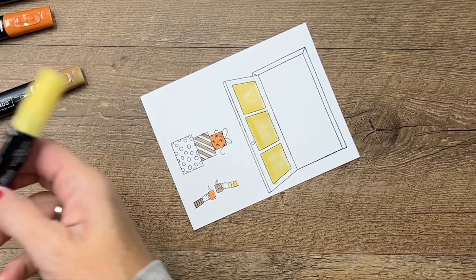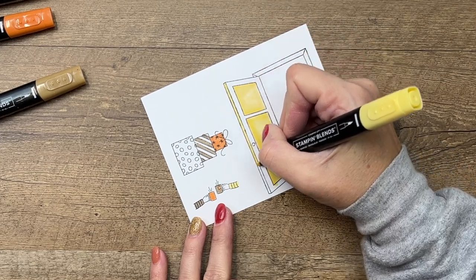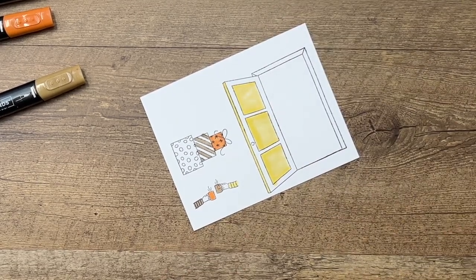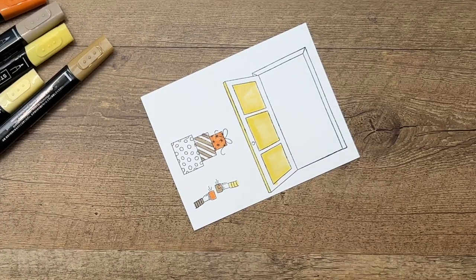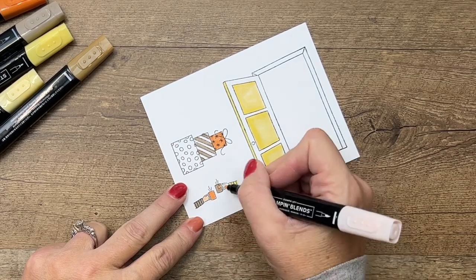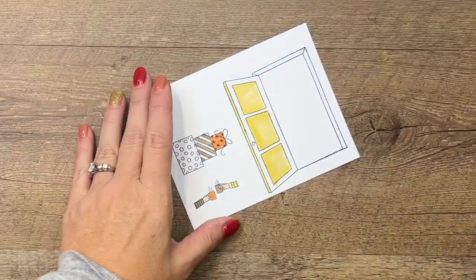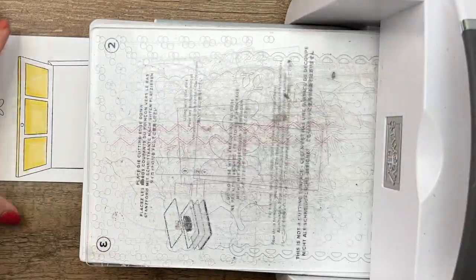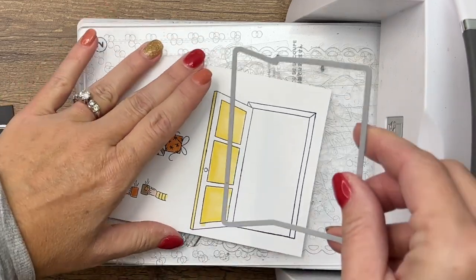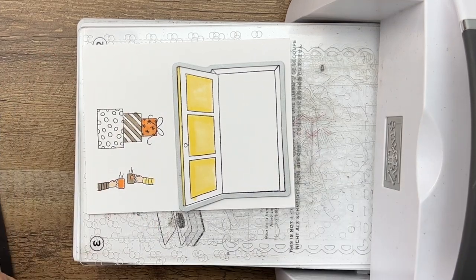Now I'm going to take the dark and run it along — let's see how well I can stay in the lines. There we go. We need to color the hand too; I'm just going to use Petal Pink for those hands. Now let's cut everything out. I've got my cut and emboss machine and I think we can get all three of these things cut out at the same time.